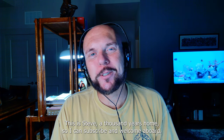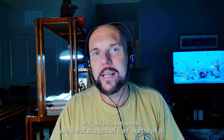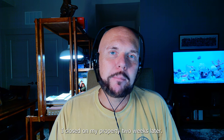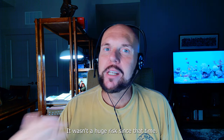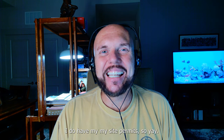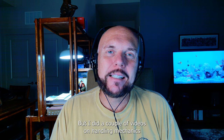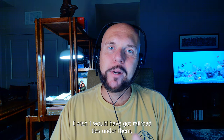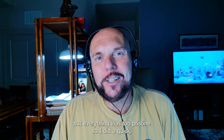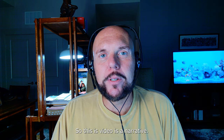Hi everybody, this is Steve, Thousand Year Home - like and subscribe and welcome aboard. I did a couple of videos on getting my shipping containers delivered to central Texas, way out in the weeds. It was dropped off right into the mud. I didn't have time to pour a foundation - I closed on my property and two weeks later I was putting connexes on it. I did a stop-motion video with no audio on how I leveled a connex, so this video is a narrative.